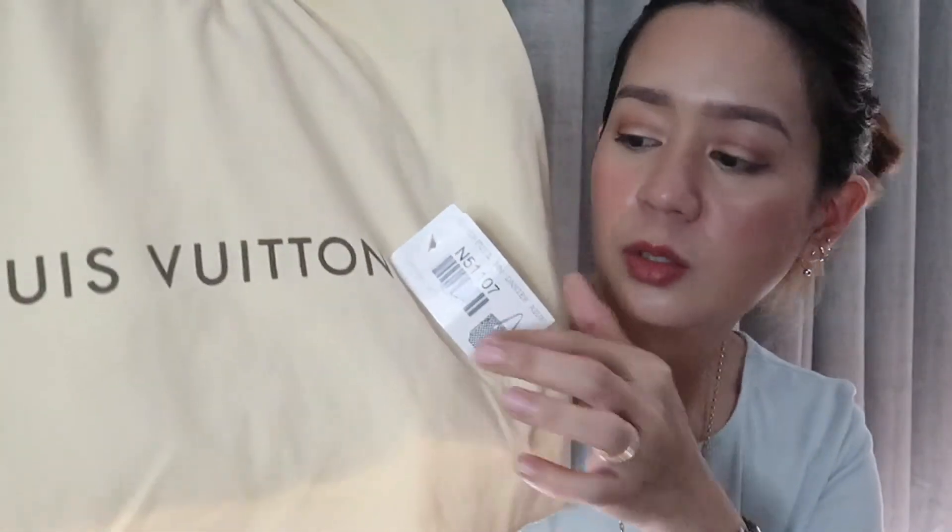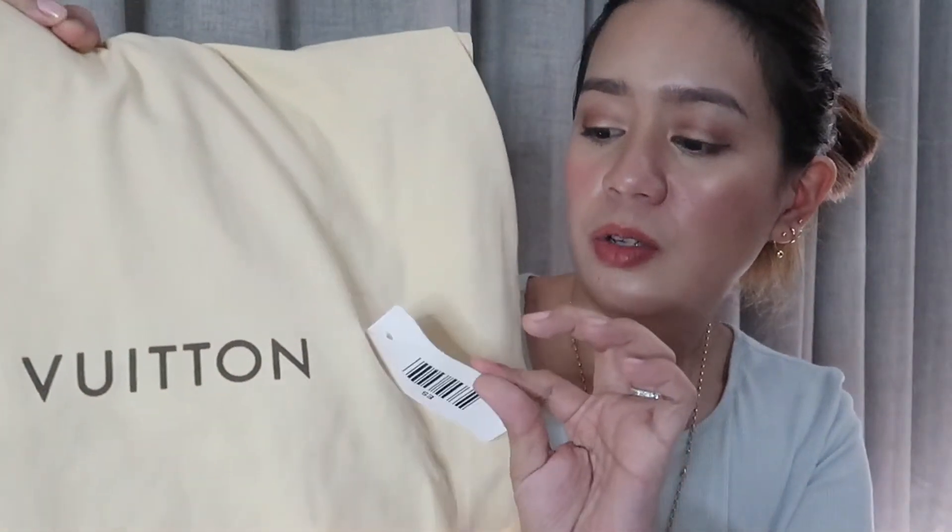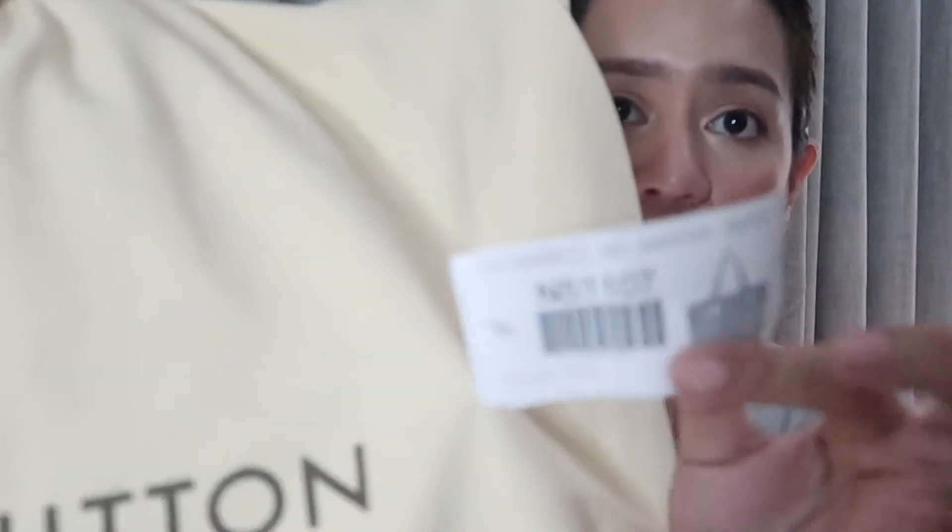This is my Louis Vuitton Neverfull. Louis Vuitton doesn't have any cards or whatsoever — it just has its date code. This is an old bag; it's like a nine or ten year old bag. Here's how it looks like.